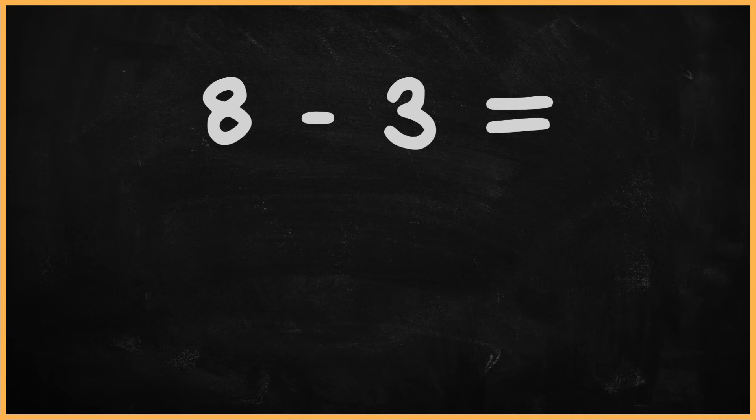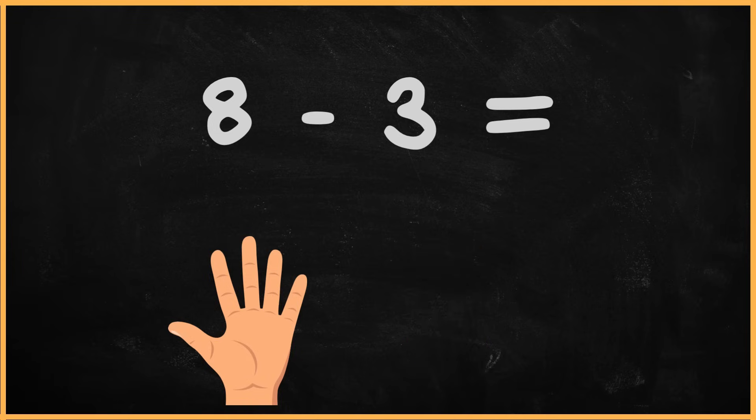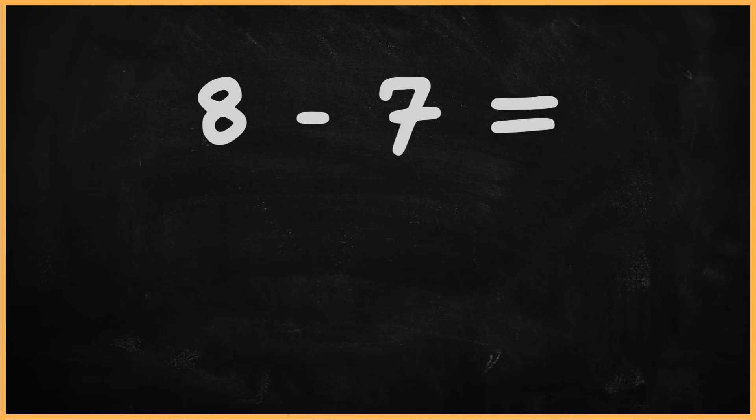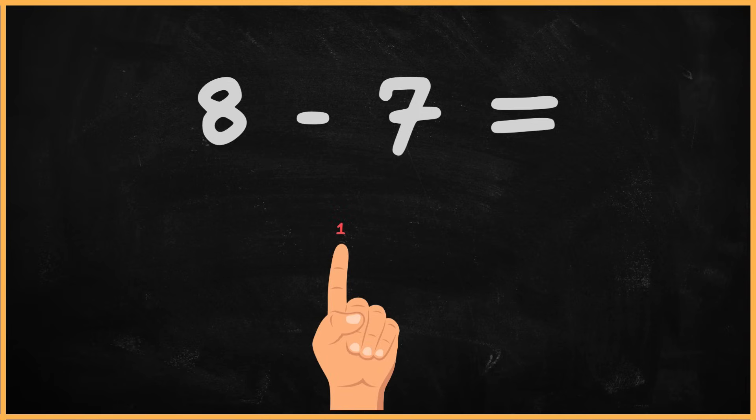What is 8 minus 7? 8 minus 7. 1. What is 8 minus 3? 8 minus 3. 1, 2, 3, 4, 5. The answer is 5. What is 8 minus 7? 8 minus 7. 1. The answer is 1.